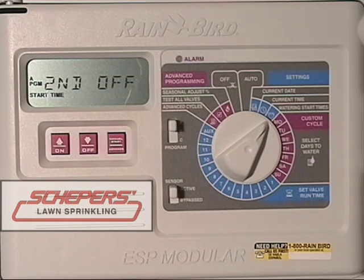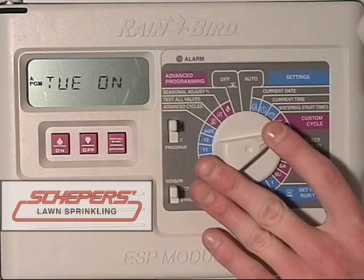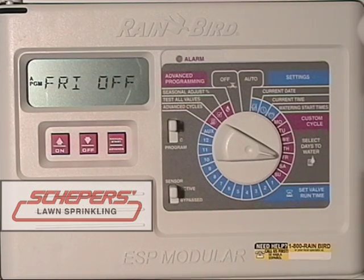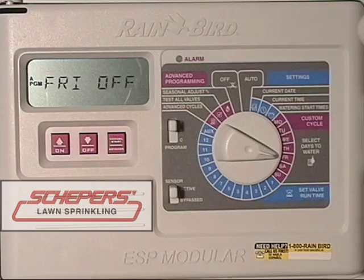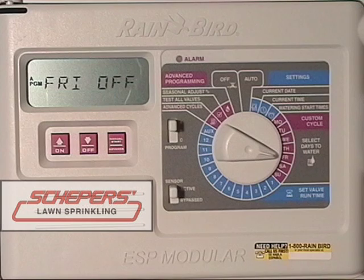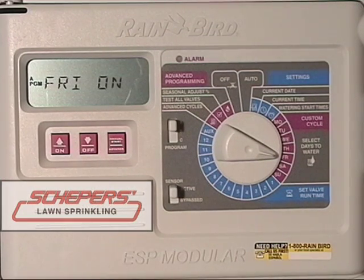The next thing we want to check is the days that it's going to water. Right now, every day is set to on. But if you want a day off — for example, Friday, say if you mowed that day — turn to Friday and press the off key or on key to turn it on or off. No start times will begin on a day that's turned off. If you did want it to run on Friday, press the on key and any zone that has a start time on this day will run.